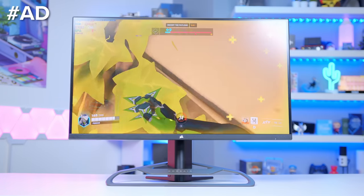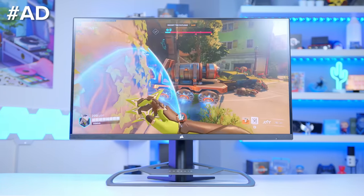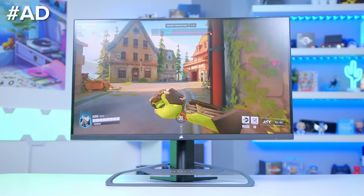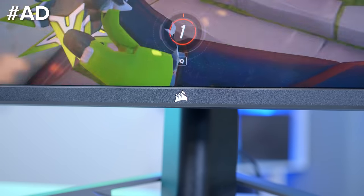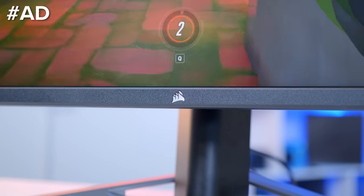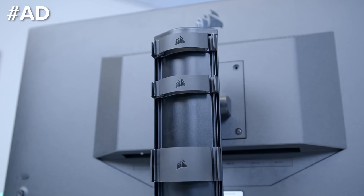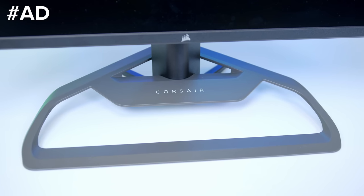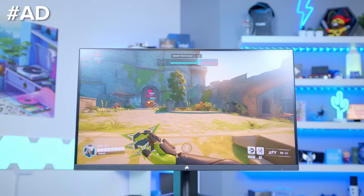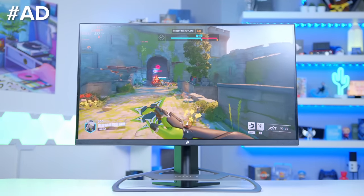The Corsair Xeneon 32-inch gaming monitor is a panel that packs a punch, bringing your games and media to life on a vibrant, ultra-slim 32-inch IPS 4K display. The fast 144Hz refresh rate and 1ms response time ensure you can keep a competitive edge. Learn more about the Xeneon 32 UHD 144 at the first link in the description below, and buy now on the Corsair Web Store.